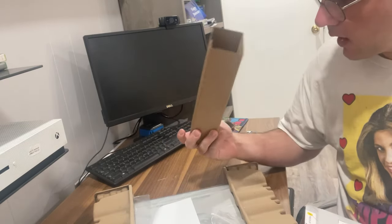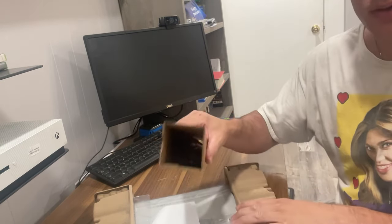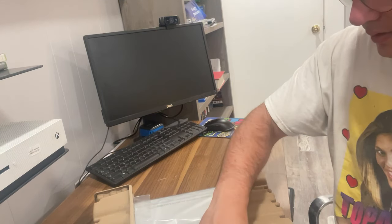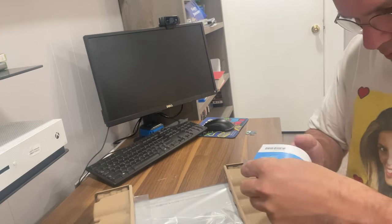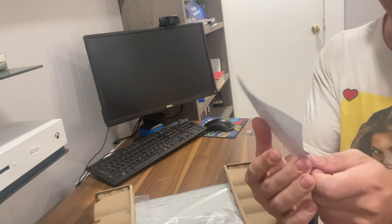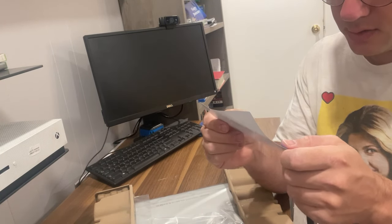I'm unboxing the laptop right now, everything's out. Now I got everything situated. I got a thank you card from Walmart — that's where I ordered it on Walmart.com. It says, 'Let us know how you're enjoying your HP device.' Nice.